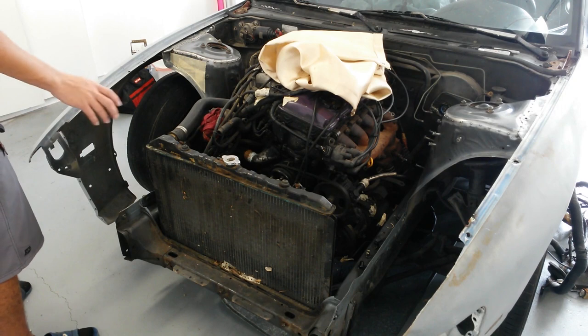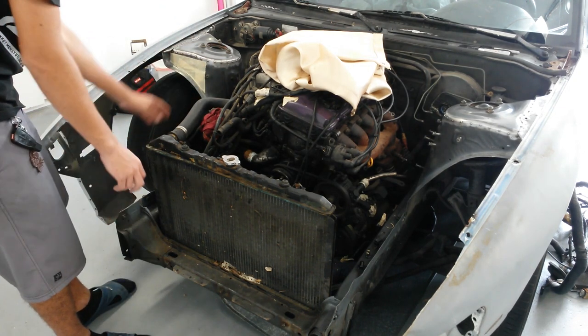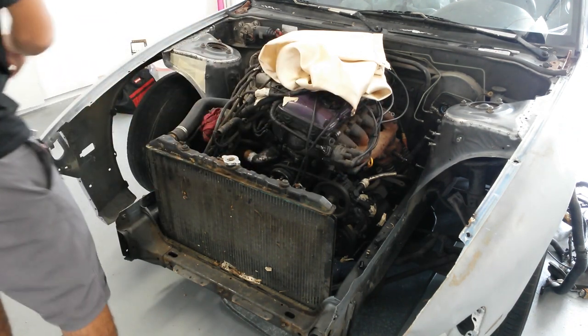Now the first thing to do with tubing the front is to make the mounting plates for everything. So I simply laid out some tape and cut out a template for the base plate. Right now I just need to have the mock-up of the front end to see where the radiator is at, so that way I know where to put my bends and where all the tubing needs to go.